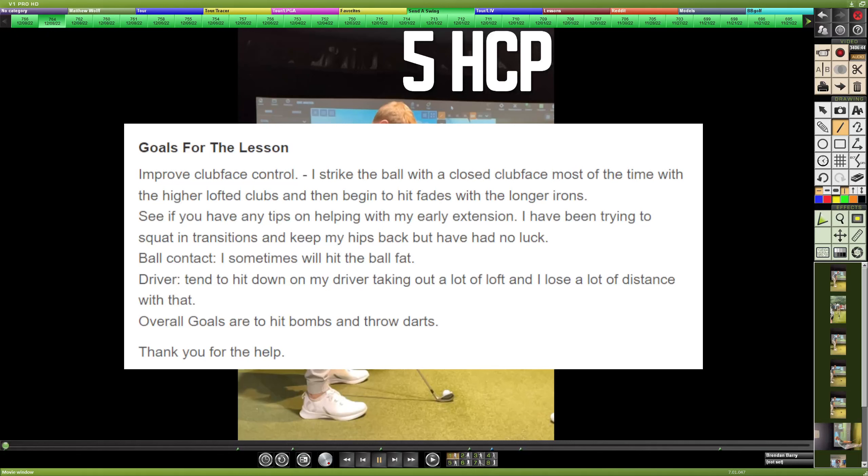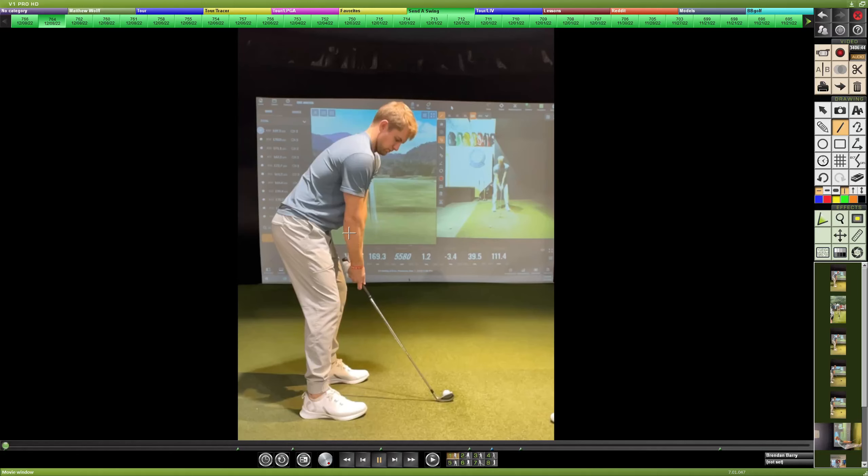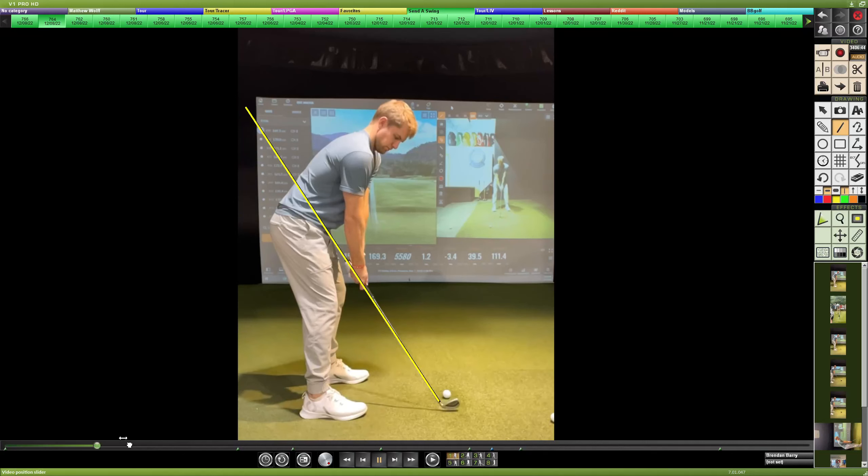Overall goals are to hit bombs and throw darts. Let's take a look. Setup overall with the iron down the line doesn't look too bad — stance and posture look pretty solid. Alignment of the body looks square to closed, and there's a nice trigger finger down with the grip in the fingers. Overall starting position is not bad. Getting a primary path line just to see a couple of movements through the swing.